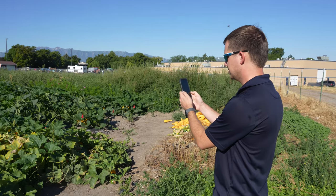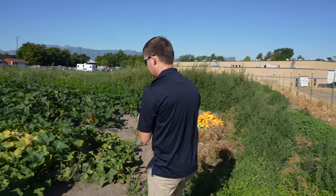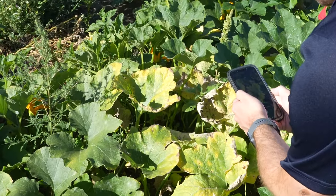What we'd like you to do is take a photo from far away so we can get an entire perspective of the plant, and then get some closer-up photos so we can see a little bit more detail on the leaves and on any symptomatic tissues on the plant.